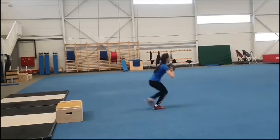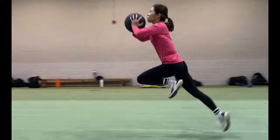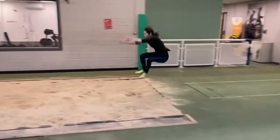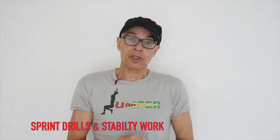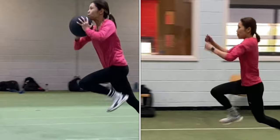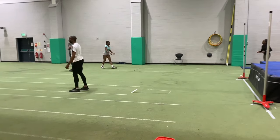In this video we're going to take a look at medicine balls and specifically the work that we can do with them — the transference and the relevance to the long jump, the triple jump, and sprints. Initially we're going to look at sprint drills and stability movements, and then I'm going to give you an explanation as to the real relevance and transference of medicine ball work to jumping and sprinting.